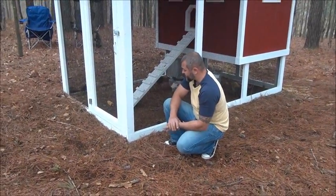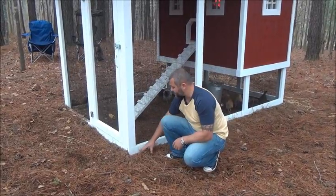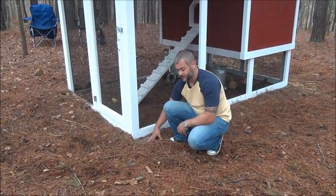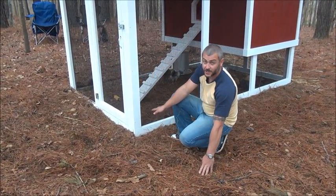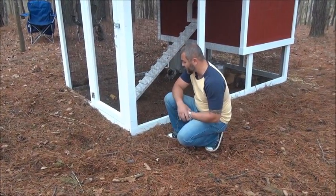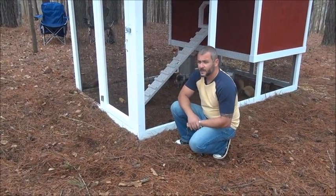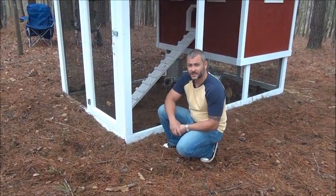When an animal tries to dig underneath the chicken coop, they're going to try to dig right here, and they're going to run right into this apron. They won't come out here and then try to dig underneath. So that's just a quick easy way to help protect your run and your chickens from animals that try to dig underneath.